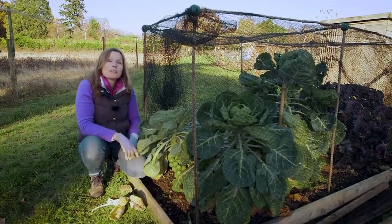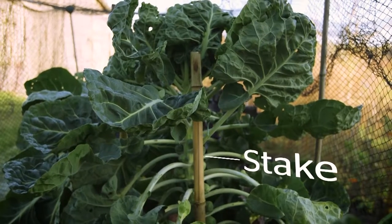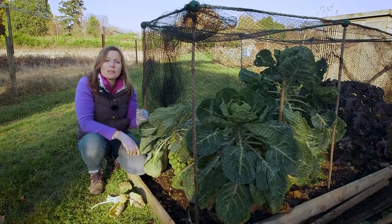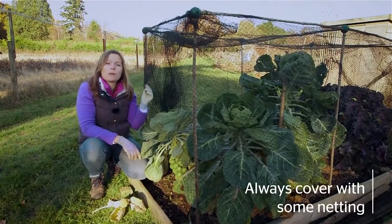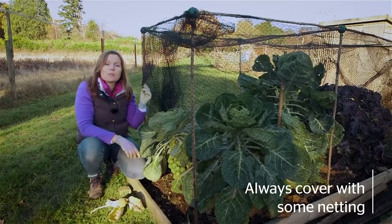If your plants have grown really tall like these ones, make sure that you stake them with a really solid bit of bamboo or a wooden stake so they won't fall over in the wind. And a final tip: always cover your plants with netting, otherwise you'll come along and find the pigeons have eaten them all.